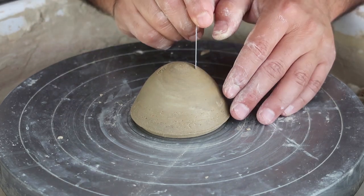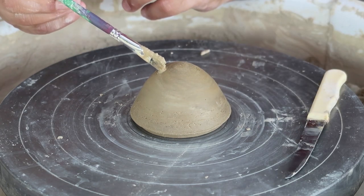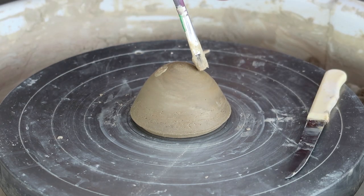He's working on the lid, which will be the cat's head — first scoring the surface, putting some wet clay, and then attaching the previously prepared ears.